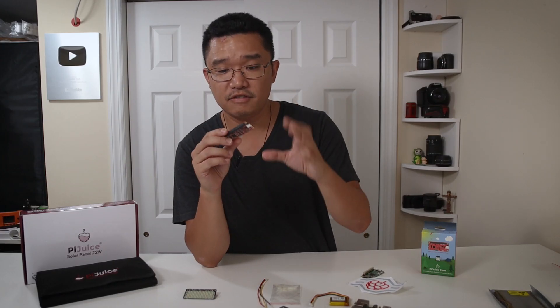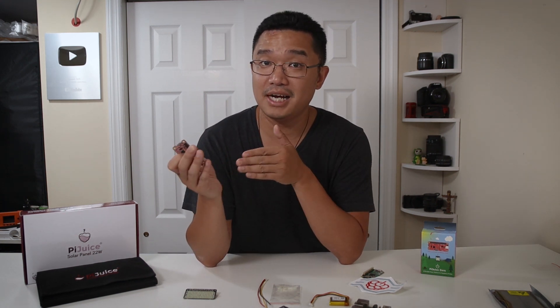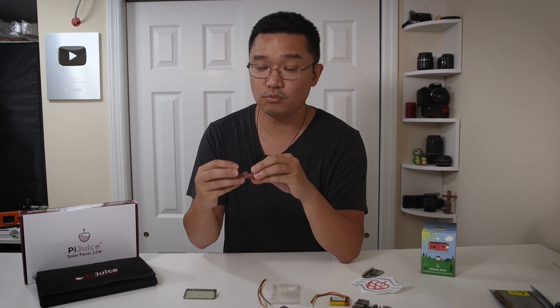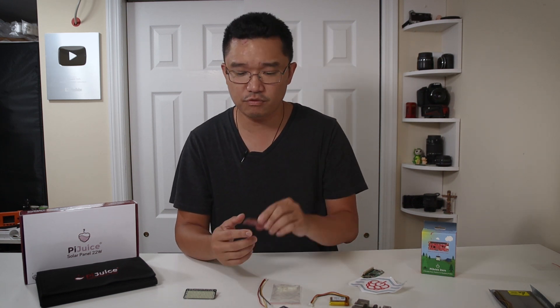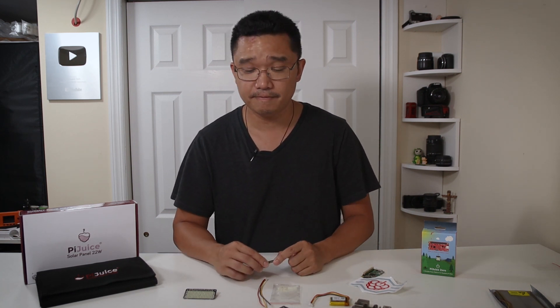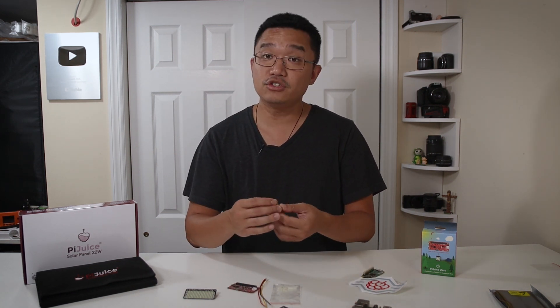This is a smaller version of the Pi Juice, so it still has all the features like a real-time clock. Using their software you can actually schedule when the device turns on and off — for example, set it to run only from 9 a.m. to 12 p.m. You can also use the software to program the indicator light to display whatever you want.